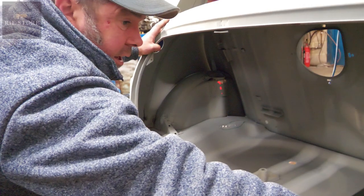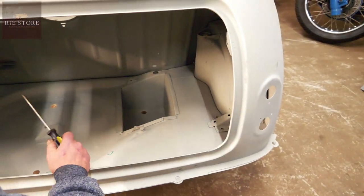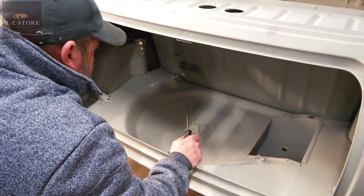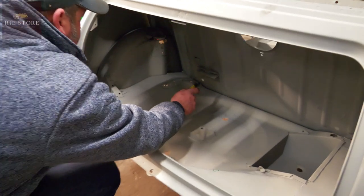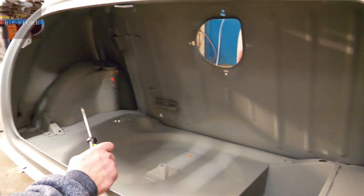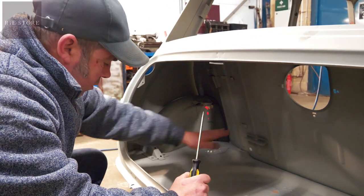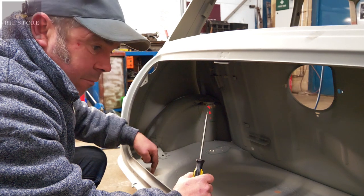Just repair the last little bit. Grind all these off and put another runner in there that I took out. Put the other one of those back in — it goes in those holes there. I don't know whether all Minis had them or just the Coopers. The board goes in there and clips on the bits I've got to pop rivet back in here.